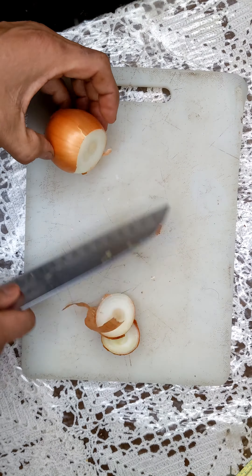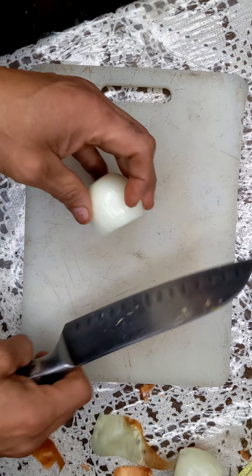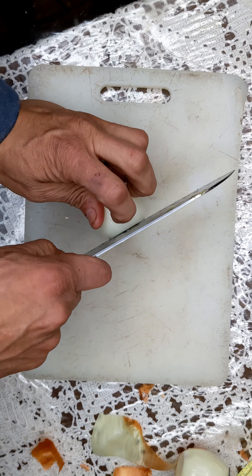Now guys, in Mexico one thing you always got on your tacos was onion and cilantro. So that's what I'm doing here — onion and cilantro. Let's chop it up.